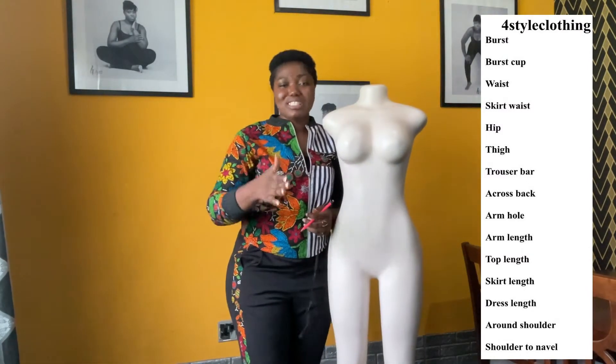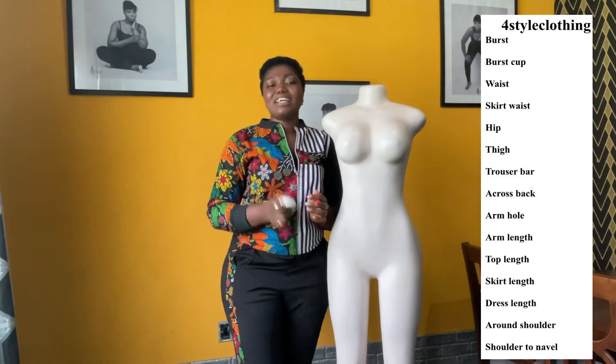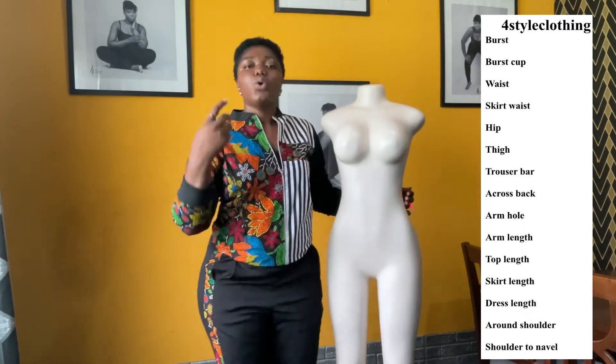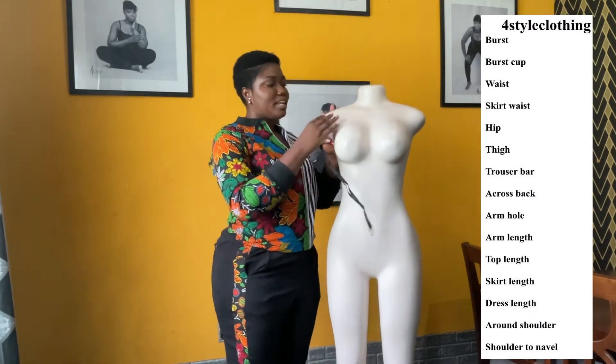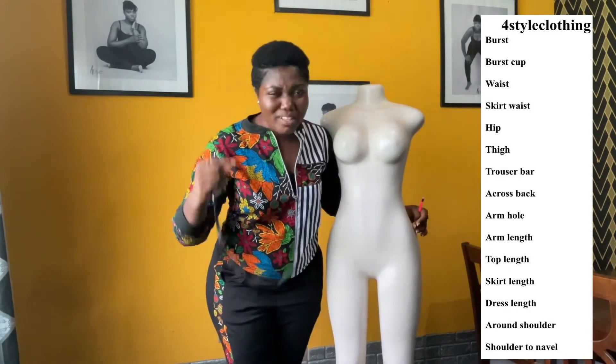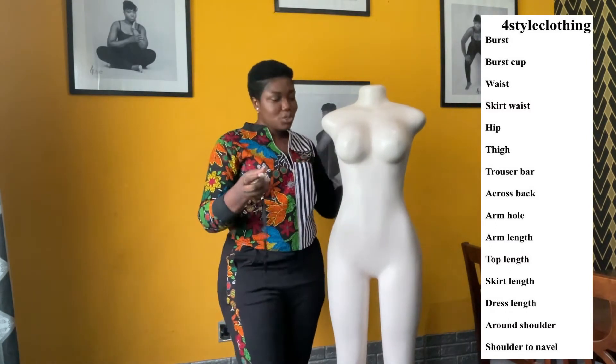Rules and regulations when it comes to measuring: get somebody to help you out — it is way easier and way better. When you are measuring, make sure that you wear very fitted clothes to help us get the accurate measurements for you. So, let's get started.